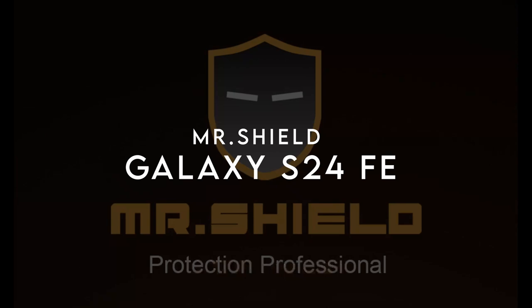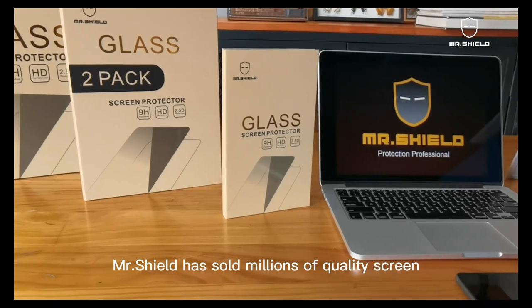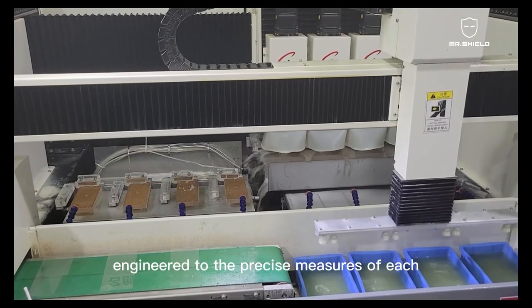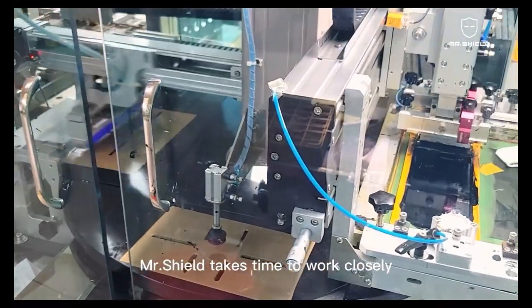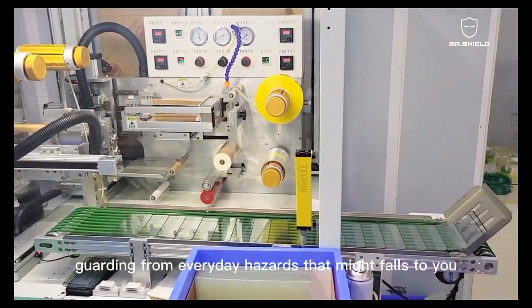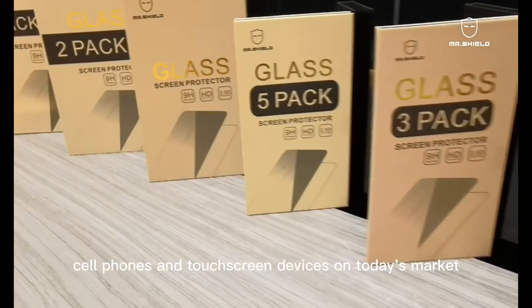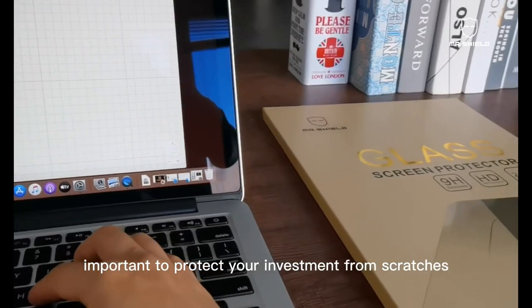On number two, Mr. Shield. Let's talk about the Mr. Shield screen protector, designed for those who want maximum protection and clarity for their device. You're getting three pieces in this pack, so it's perfect if you want backups or need to share. These protectors are tailored to fit your screen precisely, ensuring there's no weird overhang or awkward fit. Made with Japan's hardest glass, it's built to handle high scratches and impacts. Whether you're worried about minor scuffs or serious drops, you're covered. Plus, it's super smooth and responsive to the touch, so there's no compromise on how your screen feels.